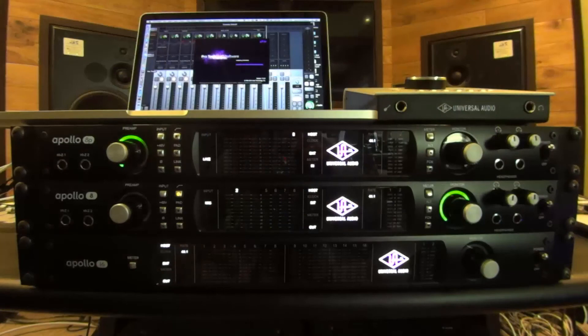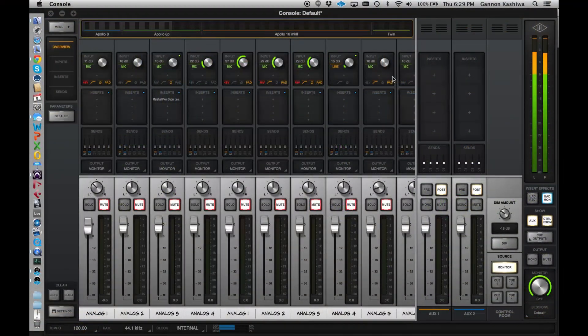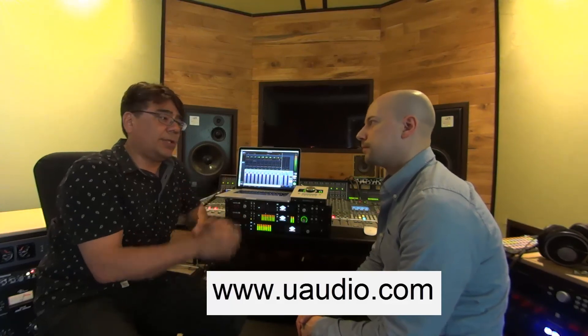We try to be solid with our announcements and not pre-announce things too much so that people aren't asking where it is. So after teasing you, you can actually buy it tomorrow. That's the next-generation Apollos, Console 2.0, and the Marshall. For more information, go to www.uaudio.com and we'll have new information as the product develops. Thank you very much.